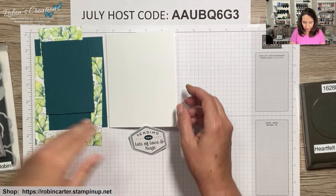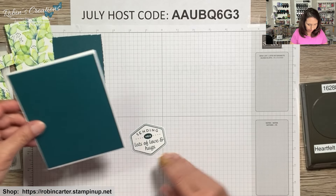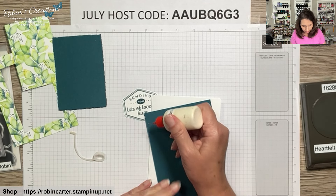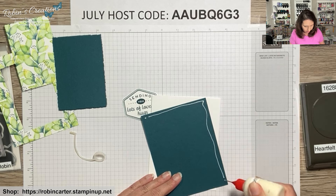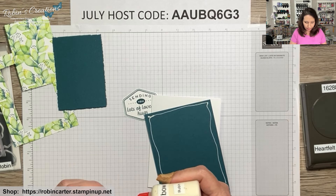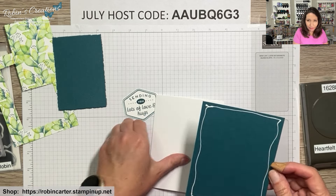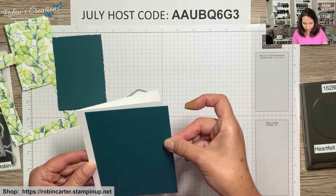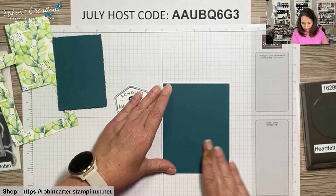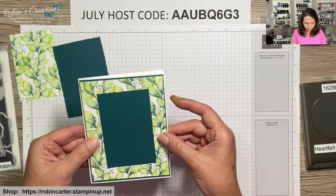This card is going to be pretty easy to put together. First I want to put my Pretty Peacock layer down using my multi-purpose liquid glue because that gives me wiggle room. I keep my videos real so if you make the same mistakes, you'll know how to correct them. Let's put that in the center of the card base.